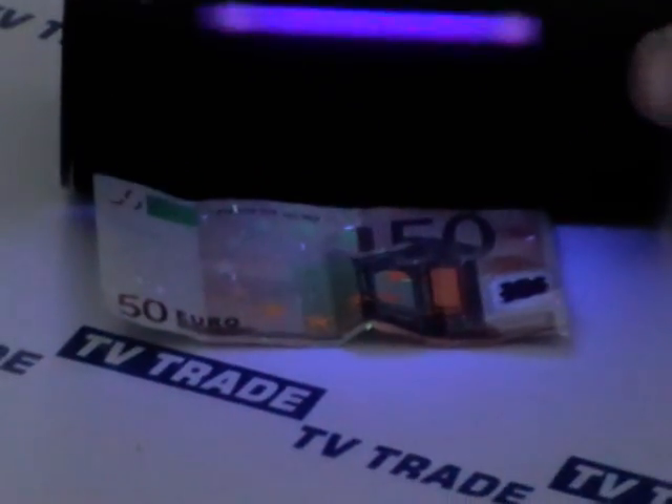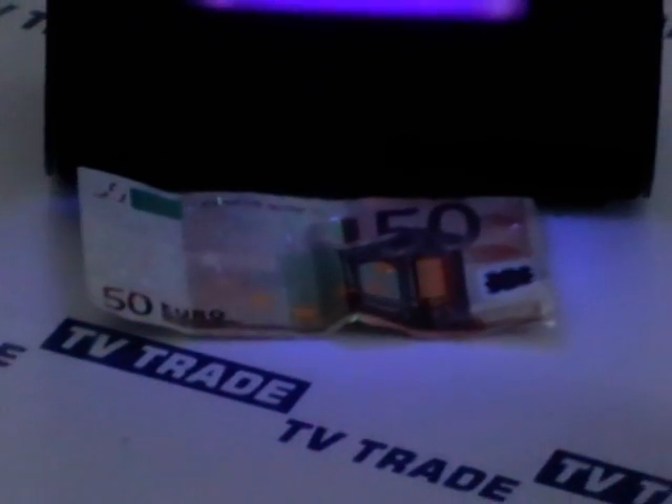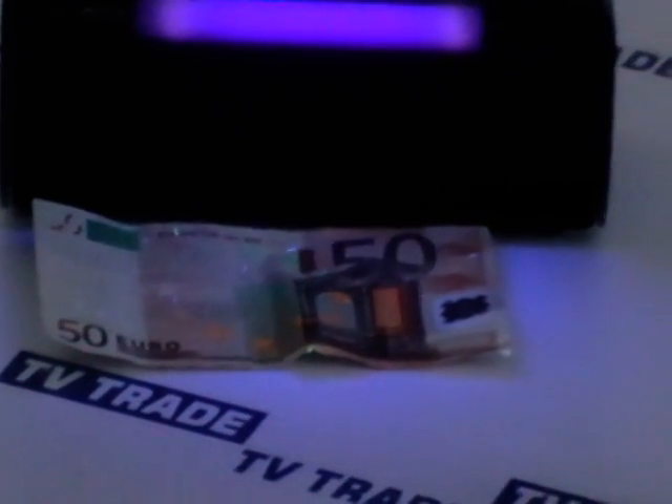It's something we've added to the TV Trade website and have already sold a number of units in the first few weeks. That's the ultraviolet light banknote checker from beginning to end — a very simple unit.